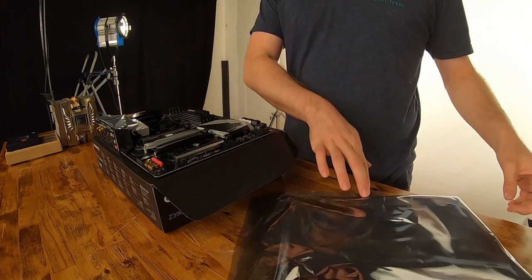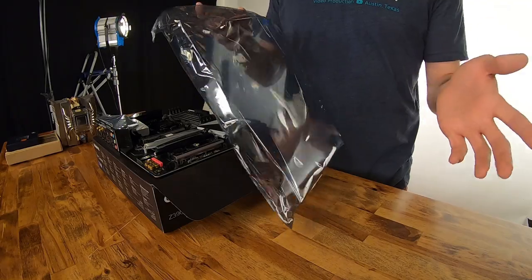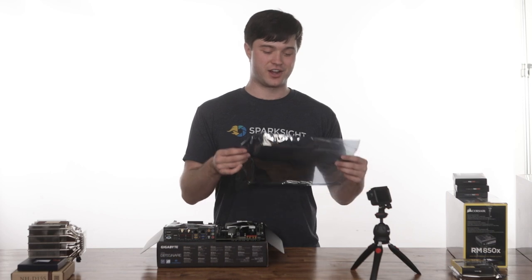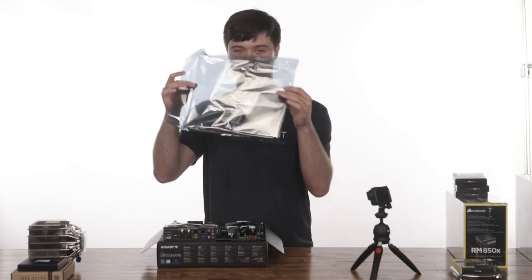Some people are mistaken and they recommend building your computer on top of this anti-static bag because it's an anti-static bag. But definitely don't do that, because the way these work is they actually conduct electricity around the edges of the bag, which means it's anti-static for the things inside of it, not anti-static for the things on top of it. So just keep the bag if you need it later, but don't actually build on top of it.